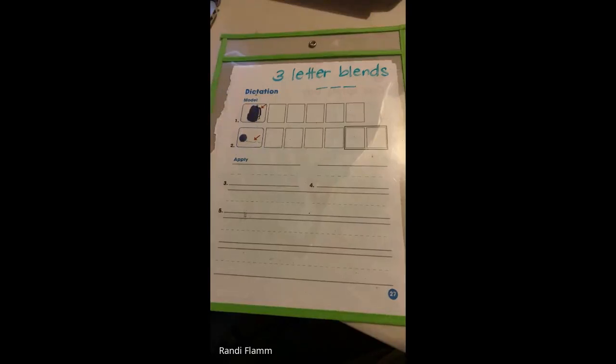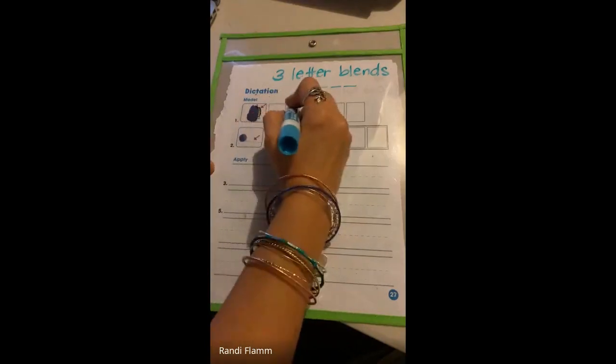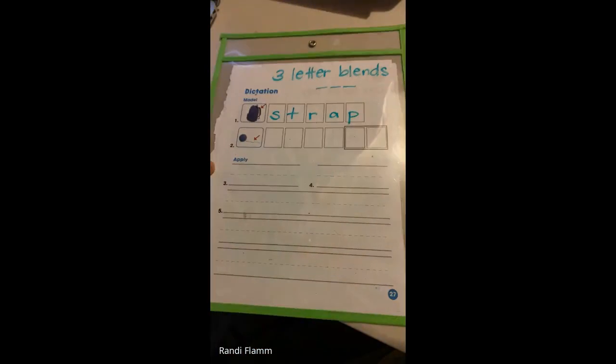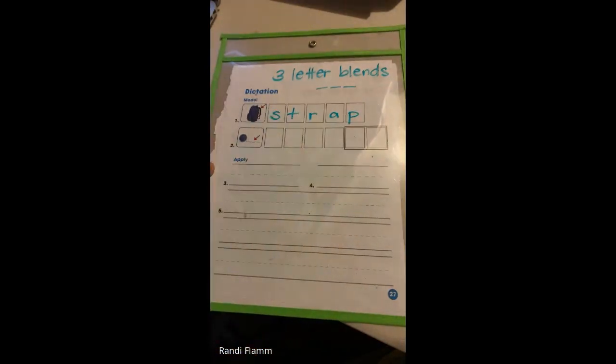So your first word is S-T-R-A-P. Strap. Strap looks like this, boys and girls: S-T-R-A-P. It's a blend because all of these three letters just flow so smooth and so nice. Strap — it's smooth. It's not chunky. It doesn't stop or break up.